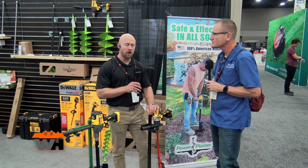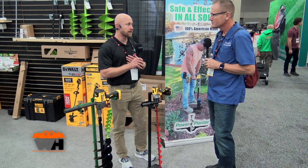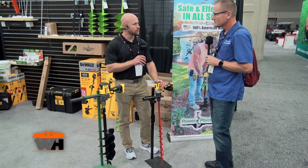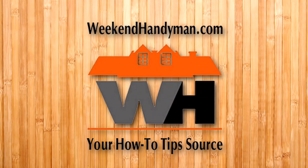If people would like to find out more information, our website is powerplanter.com. You can always call the office — there are just 10 of us — at 217-379-2614. That number will also be on the website, which will be in the link below this video.